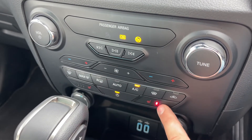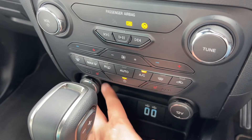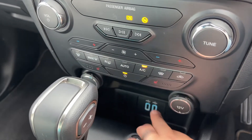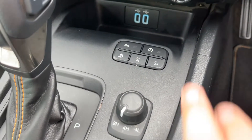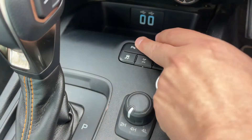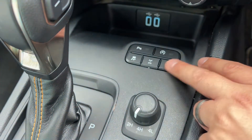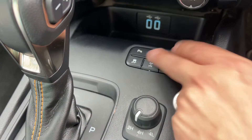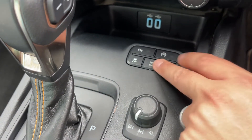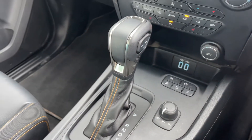We have a rear heated screen, a front heated screen, a driver's heated seat with three heat settings, and the same for the passenger side. There's a 12-volt charging socket on either side and the two USB inputs mentioned earlier. These buttons below allow you to turn off the stop/start, and turn the parking sensors on and off. We also have various off-road controls including downhill brake control, traction control, differential controls, and four-wheel drive and two-wheel drive controls next to the gear lever.